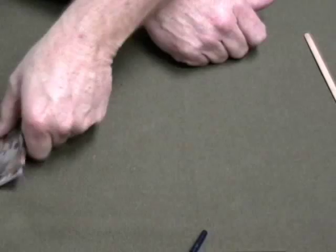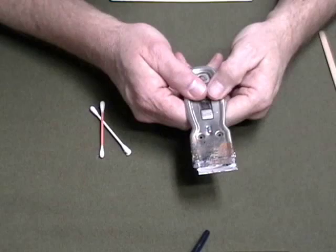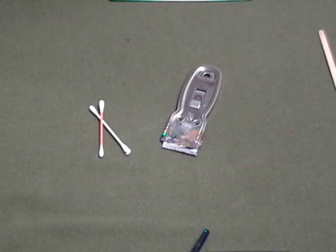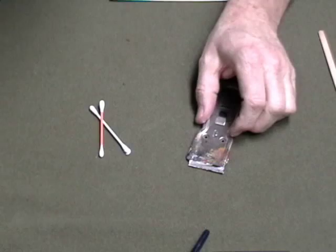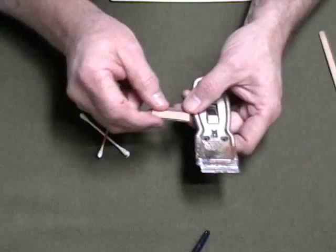A couple more things: I suggest that you use a glass palette. This scraper is what you'll use to scrape the paint off your palette, clean it up, wipe it off, and then move on to a new clean palette. You get these at a hardware store for a couple bucks. The razor blades inside are single-edge blades and are very easily replaced — you just slide the old one out and slide the new one in. You might want to keep a pair of pliers in your studio for that.